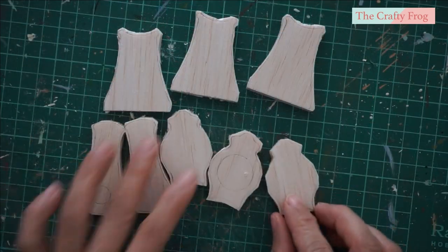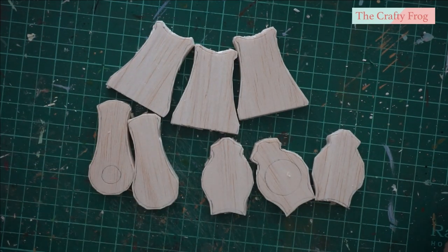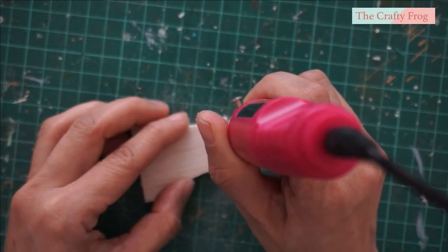Here are the pieces that I will be using — three pieces for each top and bottom part, and two pieces for the middle part. Next, sand and smoothen the sides of each piece. You can sand it until the pencil mark is gone.